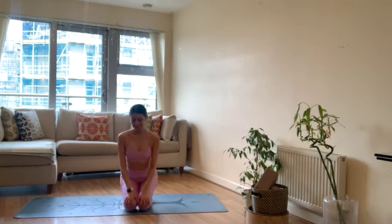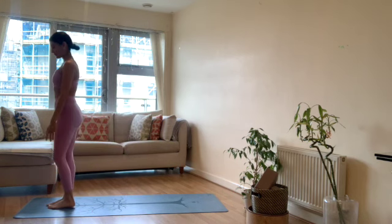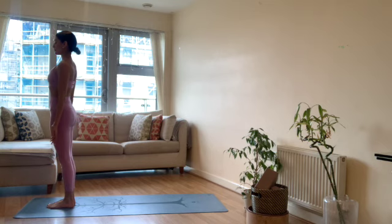I like to do these just to warm up through the body. You can do them at any time in your day. Remember to stick with the level of intensity that you want to work with. We're just going to get straight in, coming to stand at the top of your mat, arms down by the sides of your body, palms facing forward.